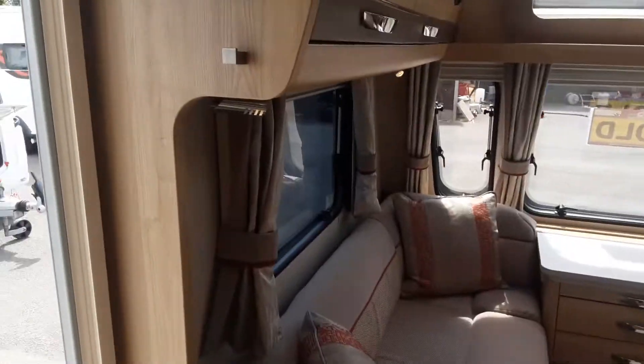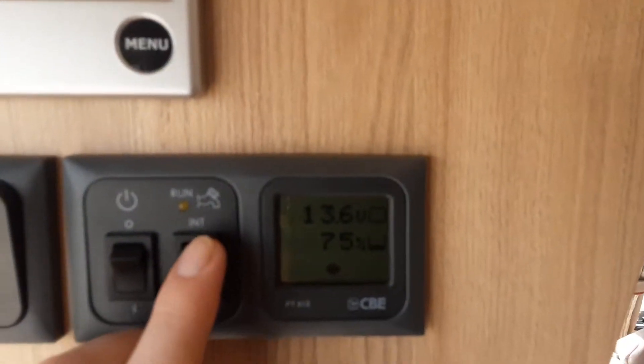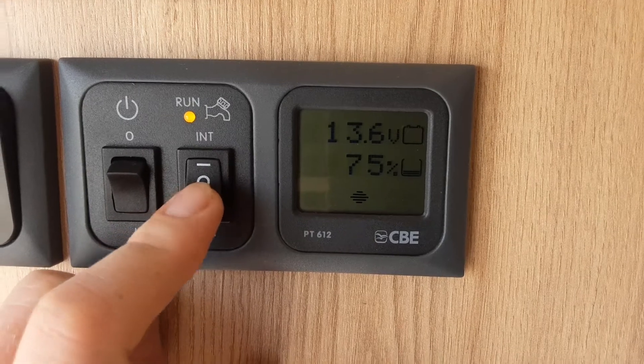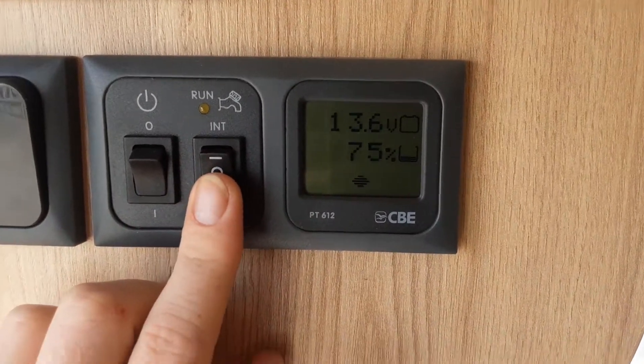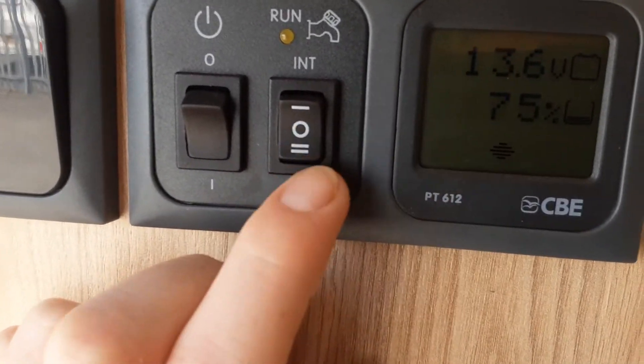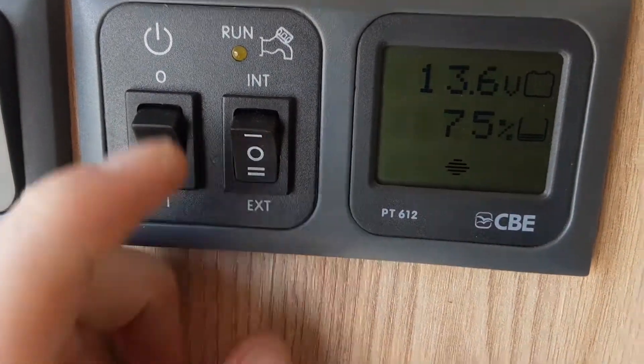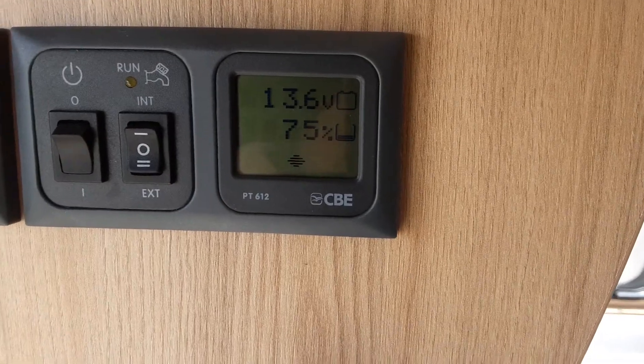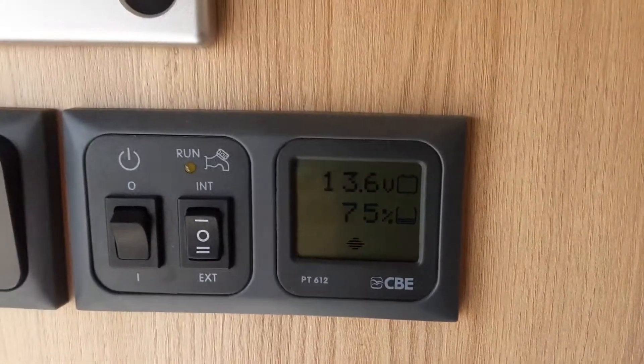Once you've got all the taps open, come over to your control panel. Depending on what tank you want to fill — if you want to run off the internal tank, you'd press fill here and flick the switch up. If you're going to fill just the Alde heating tank from the Aquaroll, you'd select external on this side. Filling the external tank is similar to filling one of the Truma systems that most older vans have.